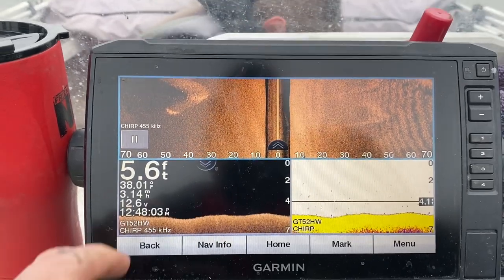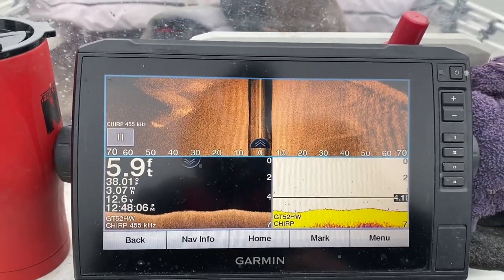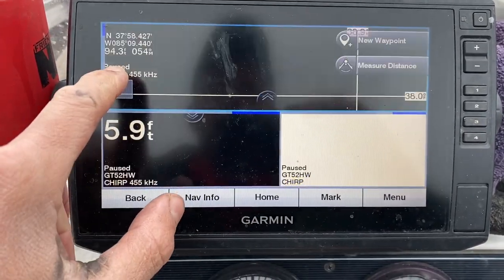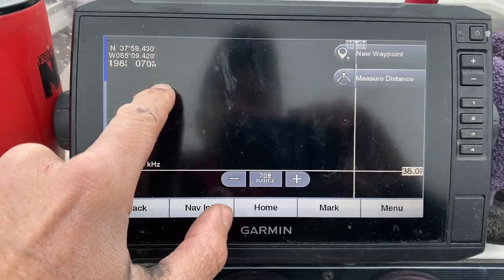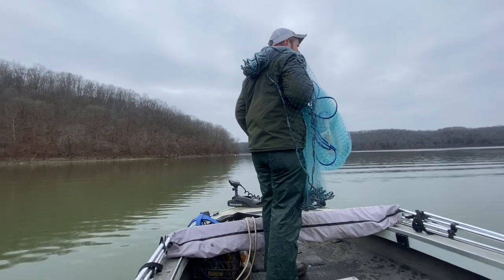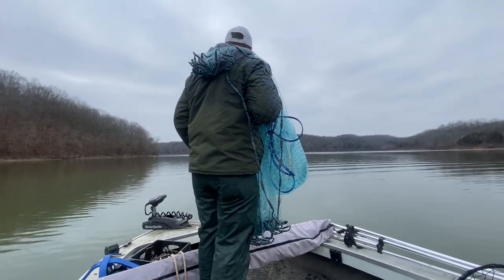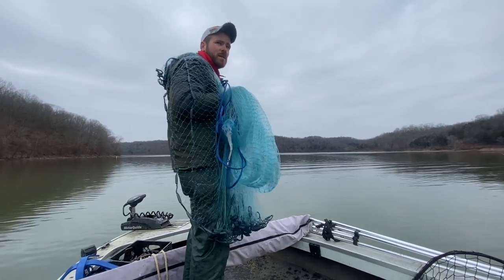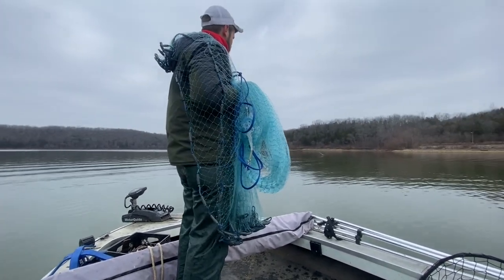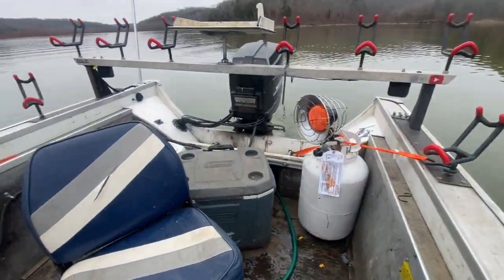There we go, guys — that's what we're wanting to see right there. A huge school of shad and they look really thick. So we're going to go over here and put a white point on this and mark that. Landon, I need you to go back to the screen and tell me when you start seeing them come up. I know about where they're at but not exactly.